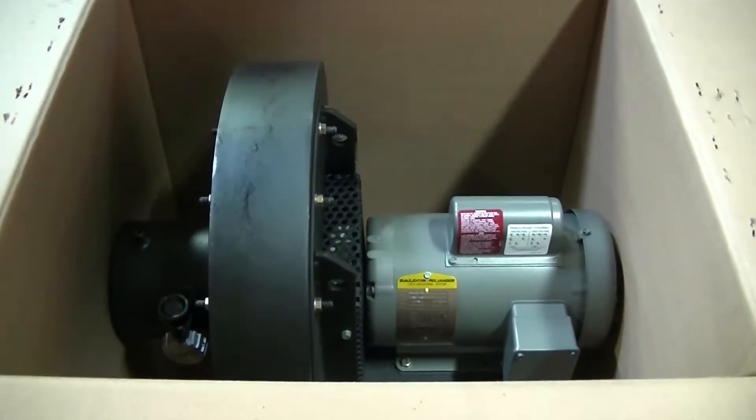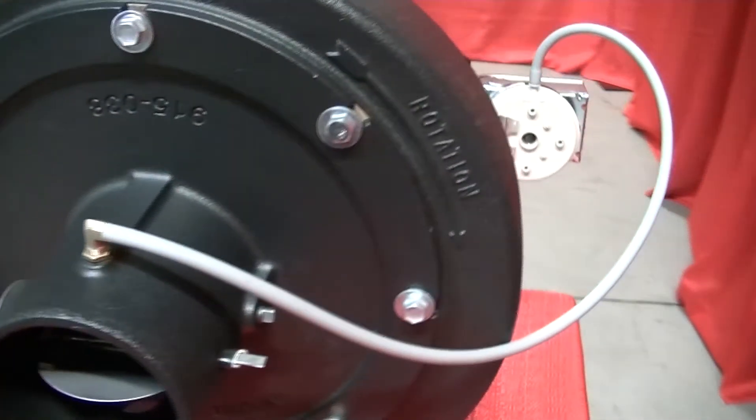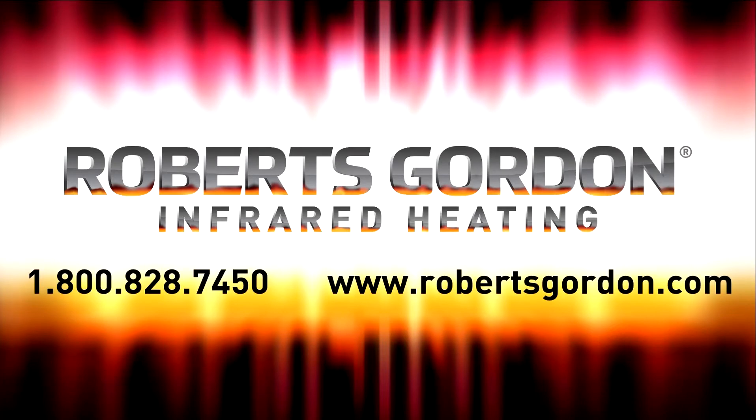No field assembly is required for the EP 300 pump as it ships fully assembled. This concludes the vacuum pump assembly. If you require additional support, please contact your local Roberts Gordon representative or Roberts Gordon at 1-800-828-7450, or online at www.robertsgordon.com. Work must be performed by a qualified contractor.